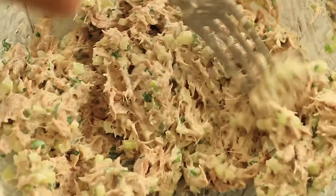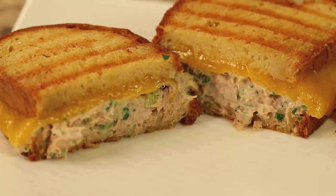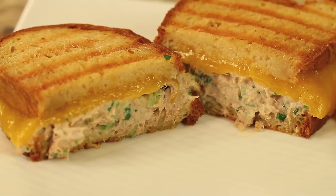Grilled tuna melt anybody? Today I'm making one with sourdough bread and we're going to dress up our tuna to bring out its flavor but not disguise it. I'm going to be adding some celery and onion and a few other little goodies, and we're going to top it with a cheddar cheese to give it some contrast and grill it in butter. I call that the perfect tuna melt.